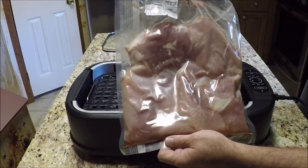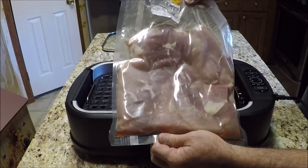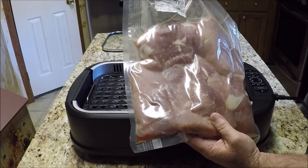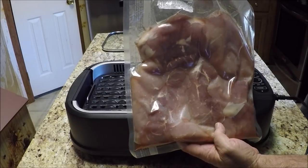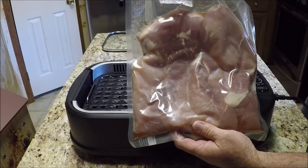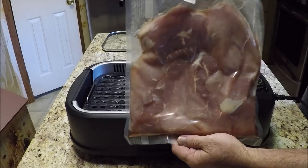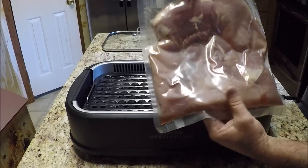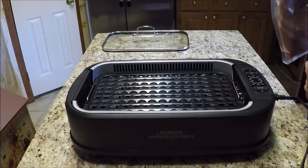Here's what we're going to try on this first cook with the Power Smokeless Grill — it's going to be some pork steaks. Here they are. We're going to season them up with the usual stuff and give them a try. Never know — we'll see how this thing works.